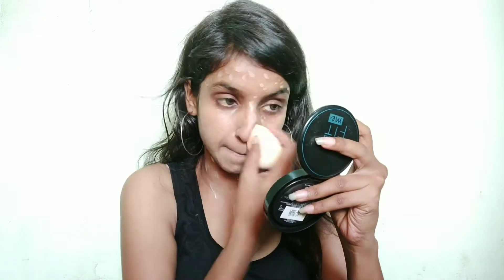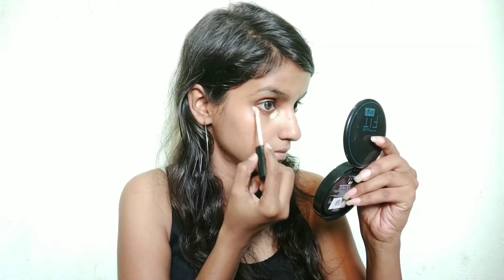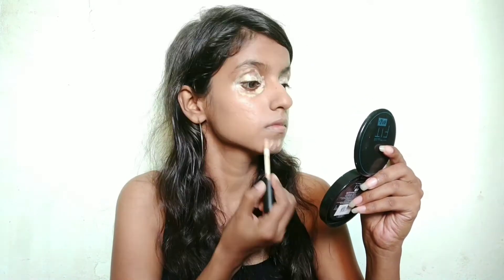This blender is also from Blue Heaven. Then I am using Swiss Beauty concealer — this is a good concealer. I am applying it on the eyelid and under the eye area to cover pigmentation etc.